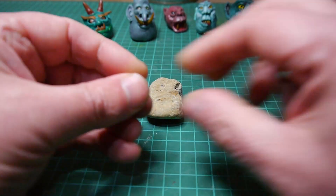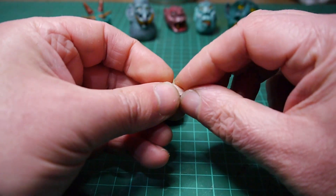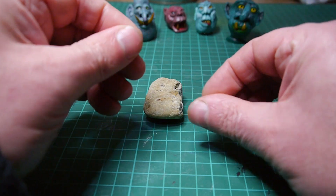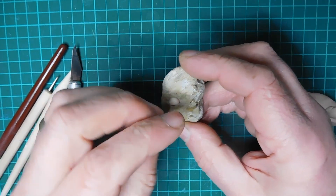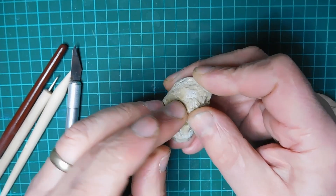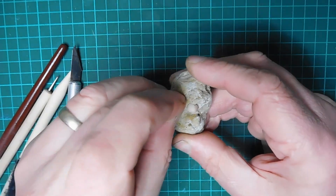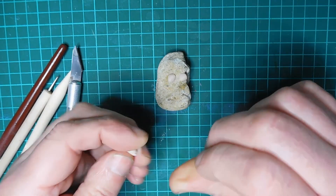I think I'll use this side. Start with the eyes. Small ball cut in half so they're both the same. Still not sticking — I had to press harder here than I'd wanted to, which deformed the eyeballs. That's the eyes.